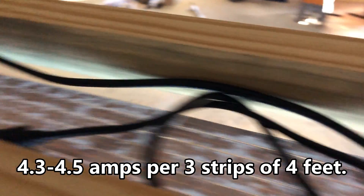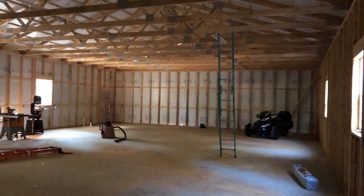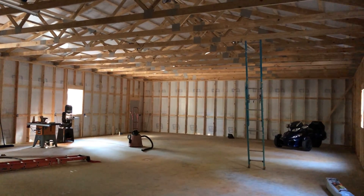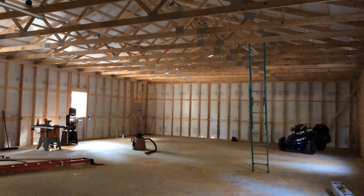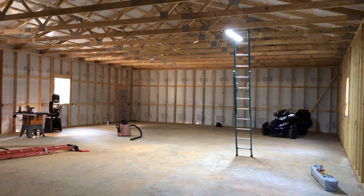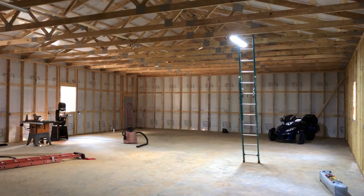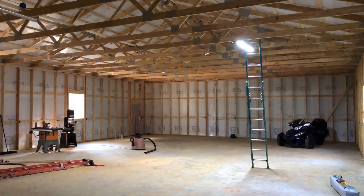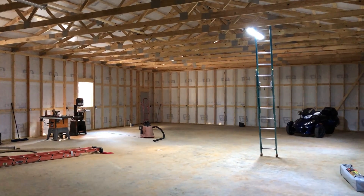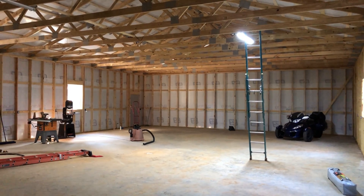Next time I make a video of this light, I'll be pulling about four amps through each 10-amp power supply and maybe they'll cool down and work like they're supposed to. In terms of brightness, when I flip the switch you'll see the 1000-lumen Hyper Tough light come on first, then my LED light second. The math from the website says around 4500 to 5000 lumens, but with a cheap 10-amp power supply on SMD 5630s, it's not adequate — it's getting too hot.